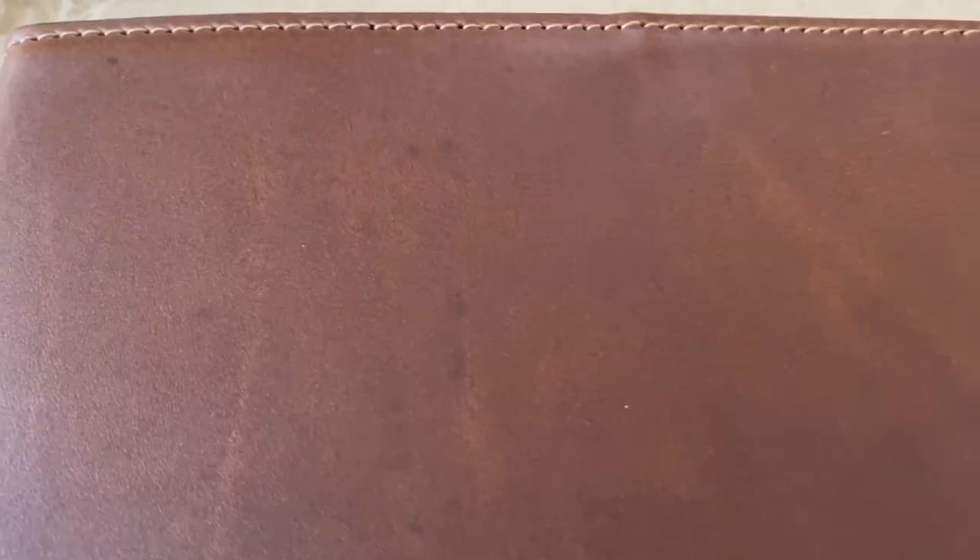The leather is gorgeous. You can see the full-grain markings and blemishes — all this beautiful character that the animal would have accrued over its lifetime. It looks great, I love it.